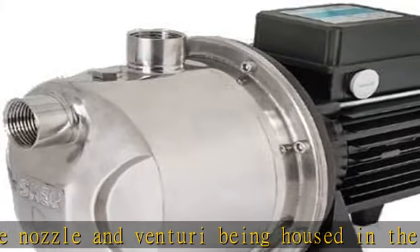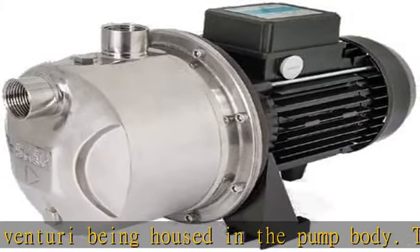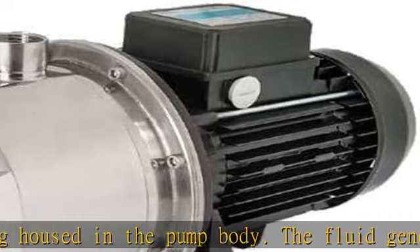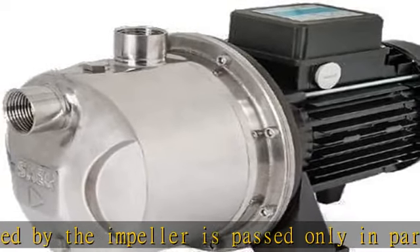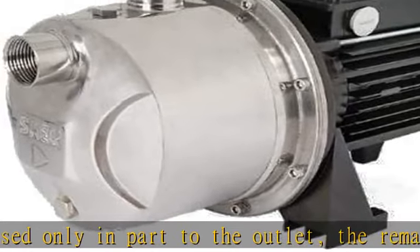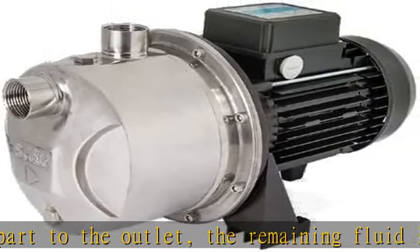At the first starting, it is enough to fill the pump body with the liquid that, circulating through the Venturi system, transfers the air from the suction to the delivery, ejecting it through the delivery piping. Therefore, the vacuum which is generated makes the liquid go up along the suction piping, realizing the prime.